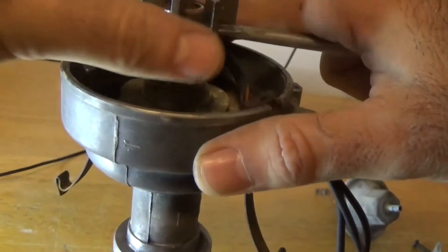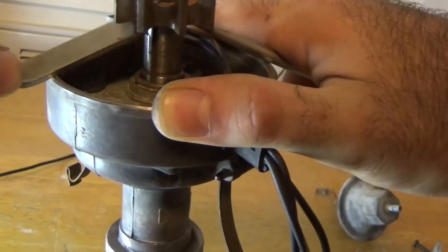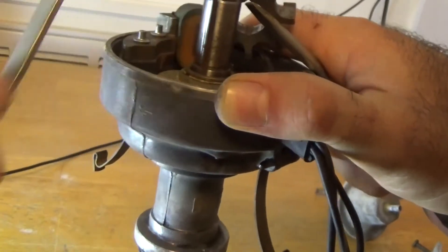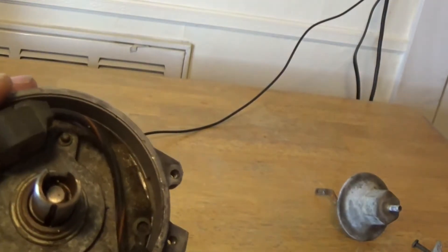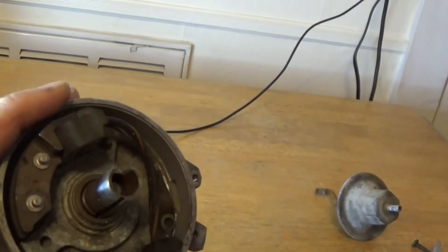Pry it straight up off the shaft — it'll come straight up. If yours is rusty, the distributor shaft itself is rusty, you might want to take a little sandpaper or a Scotch-Brite pad and run around it and polish that shaft up before you try that. As you can see, that roll pin came out — just hang on to it, don't lose it.